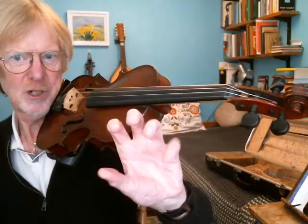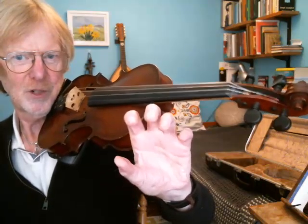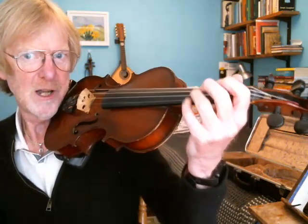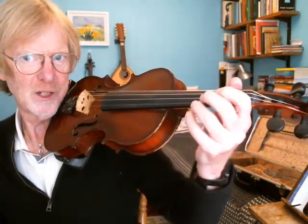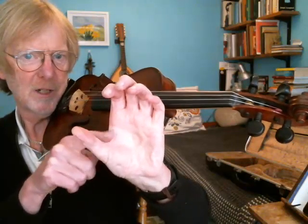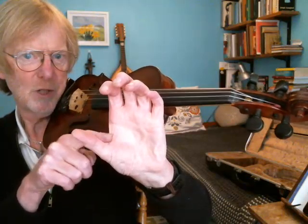I'm taking my hand off the violin and showing you that I've got this sort of crab shape with all the fingers bent, and then I'm going to put it on the violin towards the end of the fingerboard. I'm going to make sure that my thumb is not too high and it's not too low. It needs to have a gap between the violin fingerboard and that notch between the first finger and the thumb.